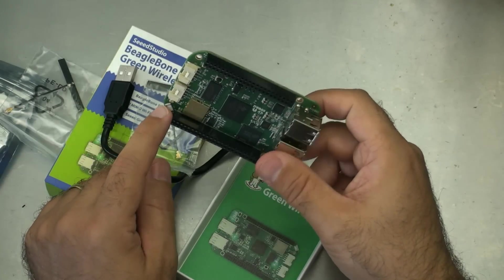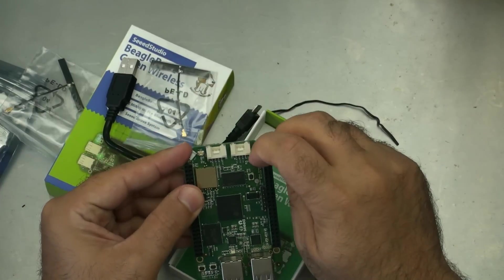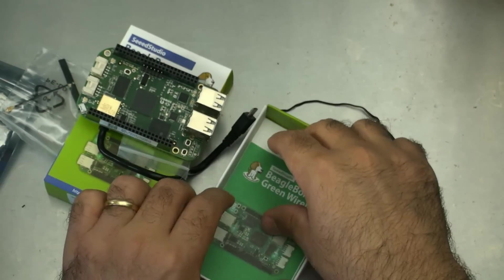This actually does take two antennas — antenna one goes here and antenna two goes there. Besides that, let's just have a quick look at the manual.